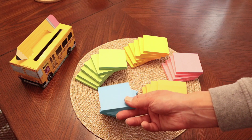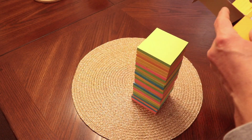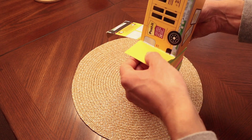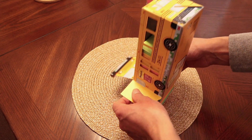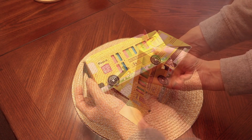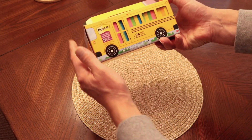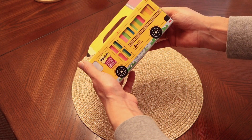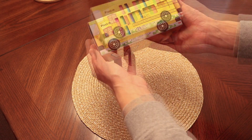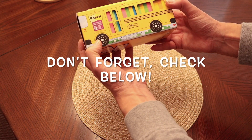24 packs come in this school bus carrying case. I'm going to put mine back in this nice little carrying case and put it back on my bookshelf, ready to go for when I need a pack. Such a fabulous and beautiful way to keep your post-it notes organized on your shelf where you can grab them at a moment's notice. It's such a delight to look at and your kids are going to love it.